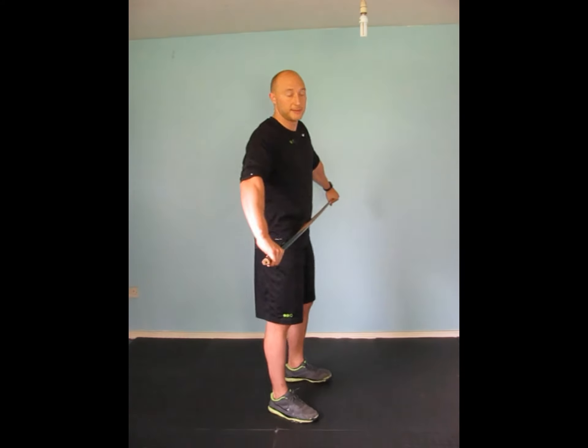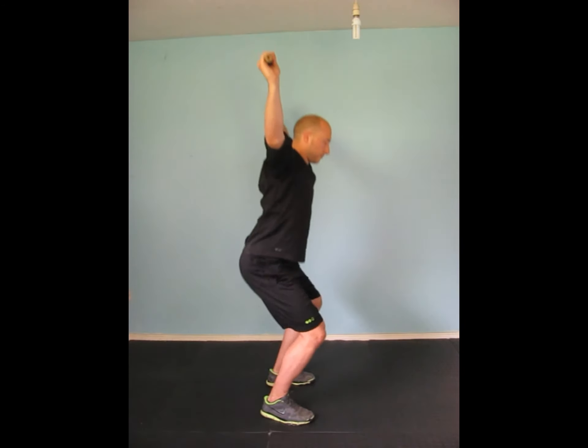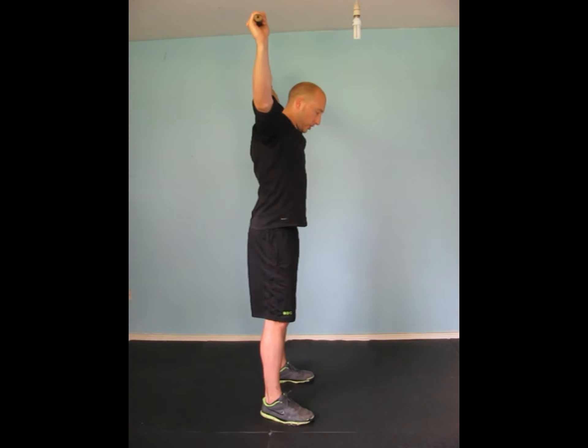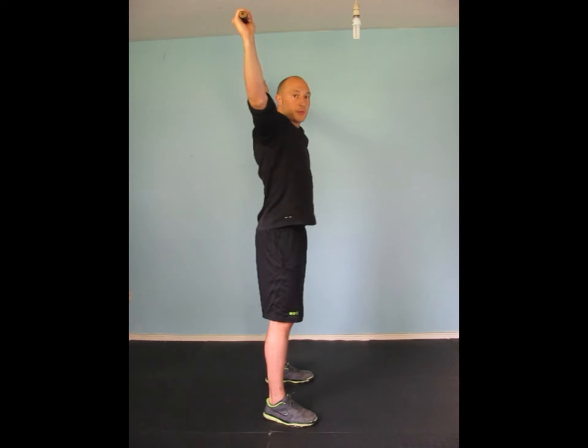We're going to put the bar above the head. The aim is to have the bar above the head, going down into a squat position and maintaining the bar in line with the back of your head. You're trying to keep the feet relatively straight — don't let the feet slide out to the sides. Bar in line with the back of the head.